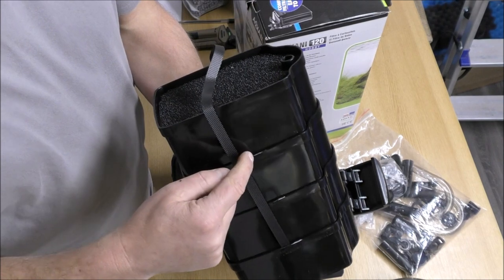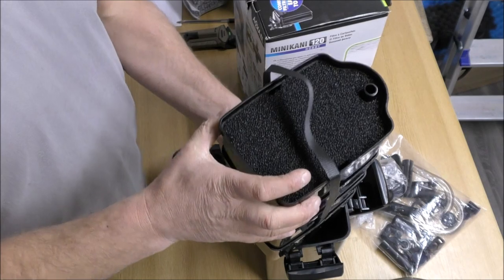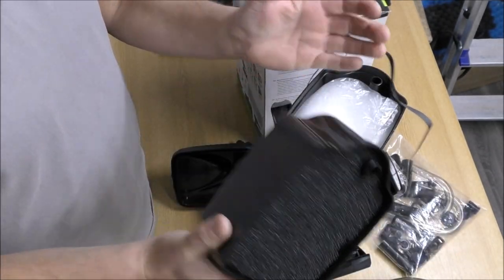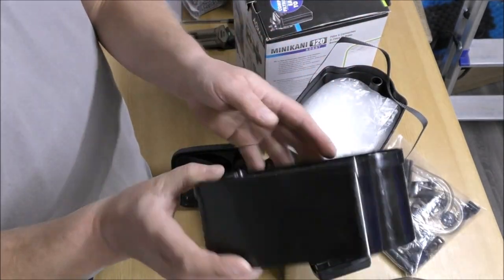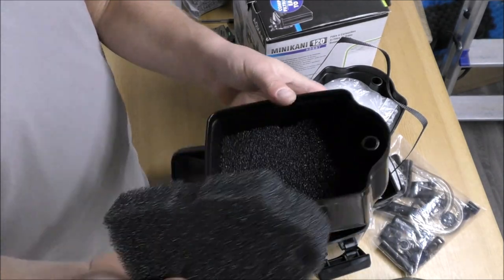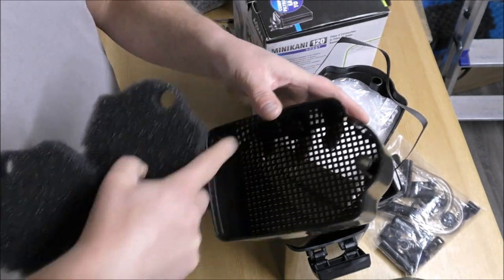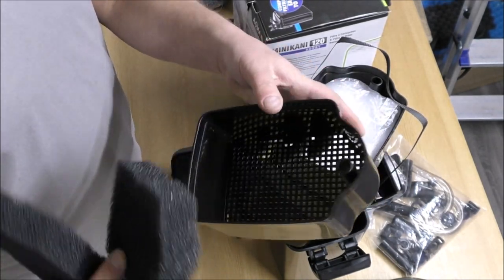We've got a plastic strap that goes all the way around the trays, and that is a cracking idea because this isn't going to rot, it's not going to affect the water, and it means we don't have to have any stupid fiddly handles to lift the trays out. What that means is we've got a very basic tray design, and that's spot on — that's what I want to see in a filter, just something basic. You can pack that out with media and there's no wasted space.